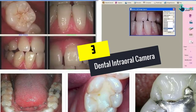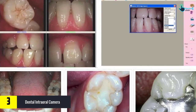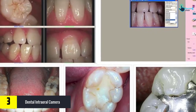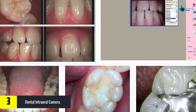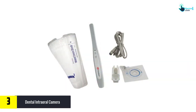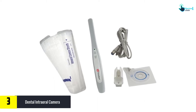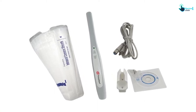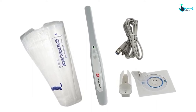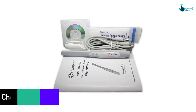At number 3 we have the Dental Intraoral Camera. Equipped with many amazing features, this camera provides hassle-free operation, wide compatibility, and crystal clear pictures. You can install it easily as it comes with a plug and play feature. It runs on different versions of Windows including XP, Vista, and 10. It is also compatible with different types of dental software applications and comes with a USB port for hassle-free connectivity.